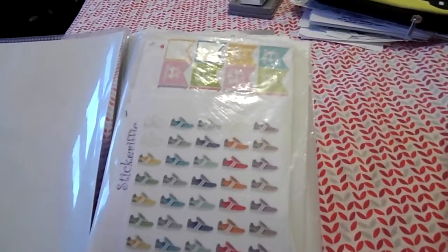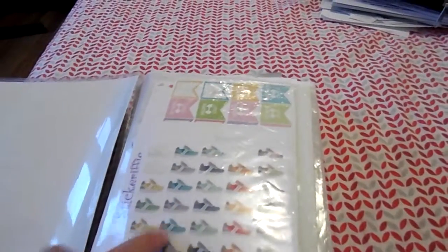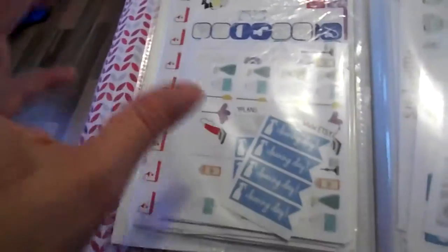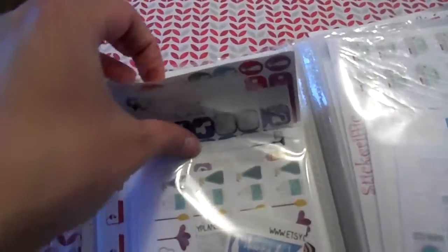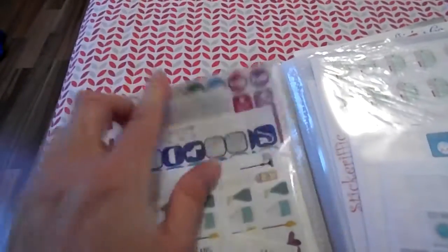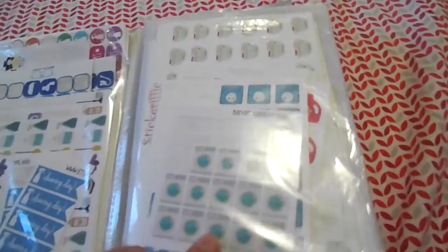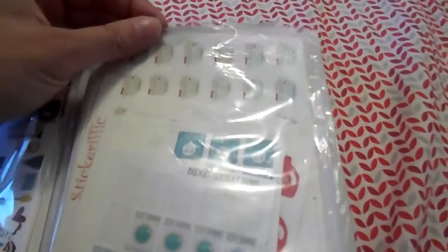The first page is workout stickers — my sneakers are in there, workout stickers, my scales are in there. And then this one is all my cleaning stuff, so I got like bathtubs, beds — anything that has to do with cleaning is in this area. Also here is anything that has to do with laundry: washing machines and laundry baskets.